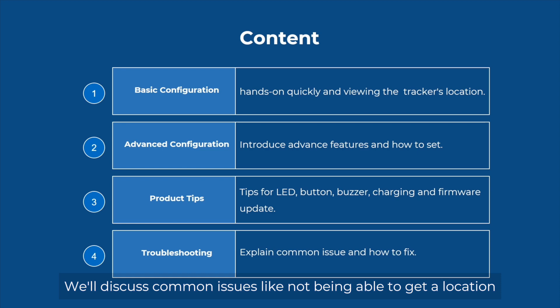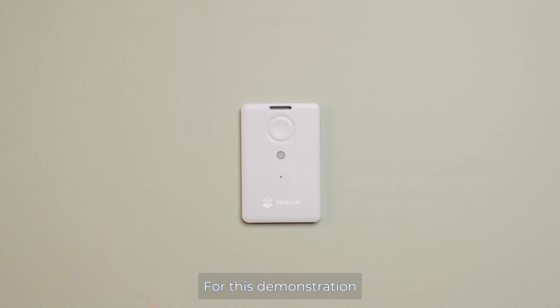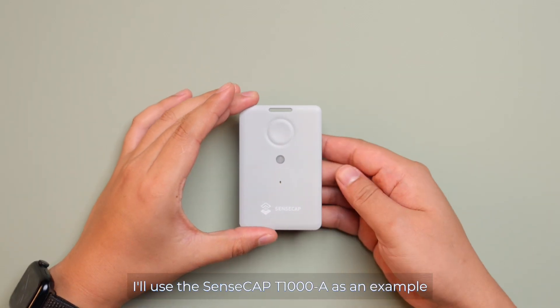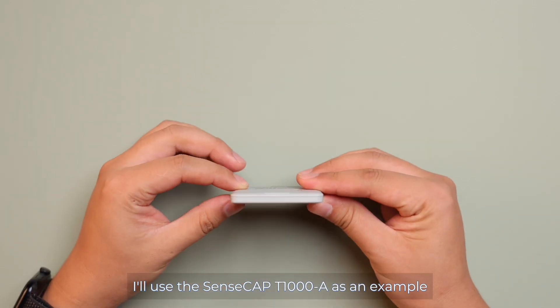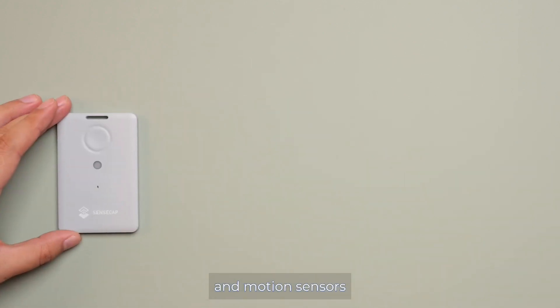We will discuss common issues like not being able to get a location, the device going offline, and how to force a restart. For this demonstration, I will use the SenseCab T1000A as an example. This model comes with built-in temperature, light, and motion sensors.